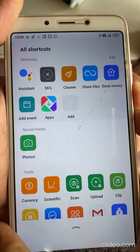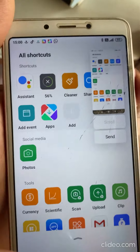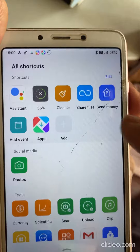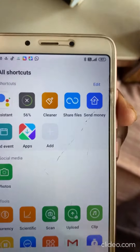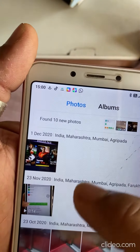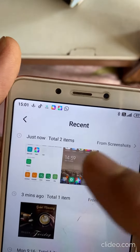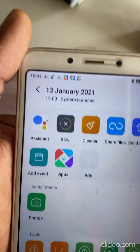What I will be doing is pressing both the buttons simultaneously for a few seconds. As you are able to see, I am pressing both buttons simultaneously. This is the screenshot that you are able to see. The screenshot will be present in the Gallery, so we need to open the Gallery, and the screenshot will be present here.